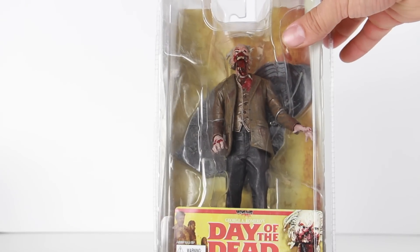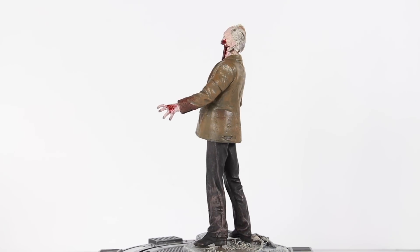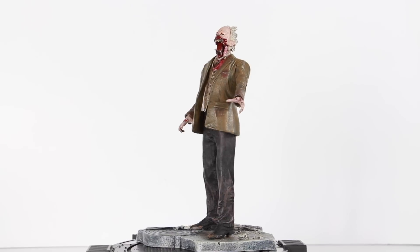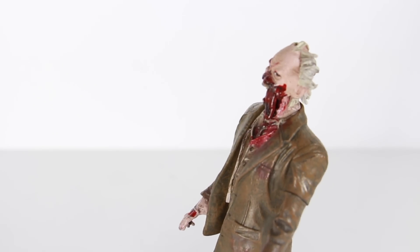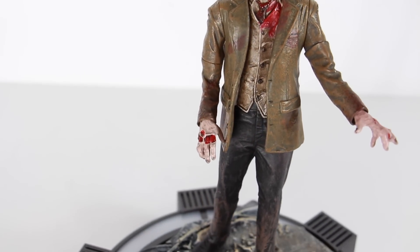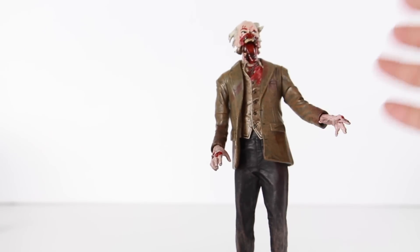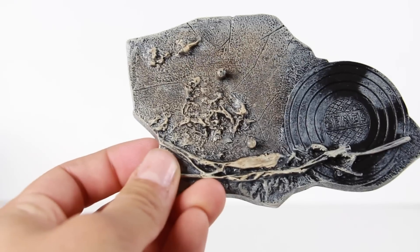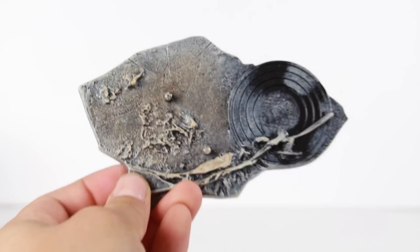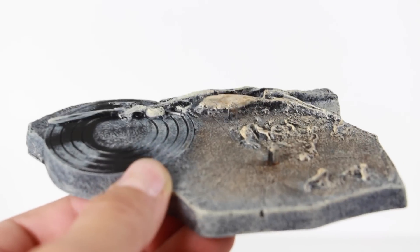Enough rambling — let's go ahead and open this guy up, because it's been a while since I've had this figure and I'm really anxious to see what he looks like out of the package. Dr. Tongue does come with a display base, which you're going to want to use because a slight movement will probably tip him over, though he will stand on his own. The base is part of the street from the opening scene, and it has two very large pegs where you can place the figure on.